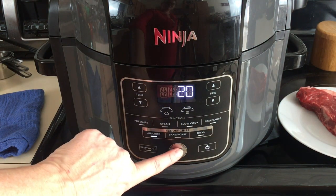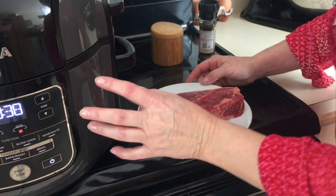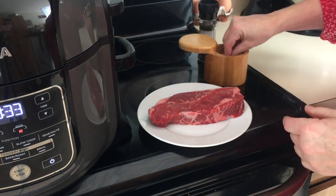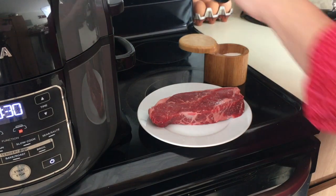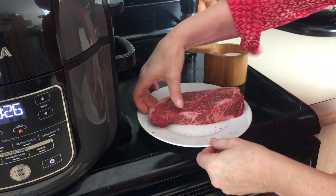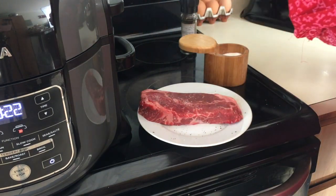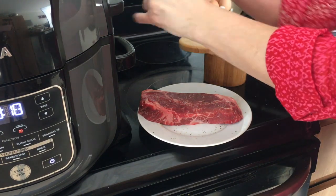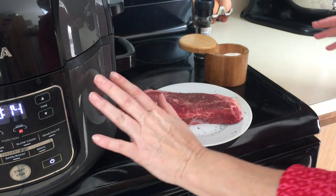We're going to preheat it for five minutes. While we're waiting for the Ninja Foodi to preheat, we're going to season with a little bit of salt — not too much — and pepper. I don't like to put too much on steaks; I like to leave them mostly unadorned. That's all we're going to do to it.